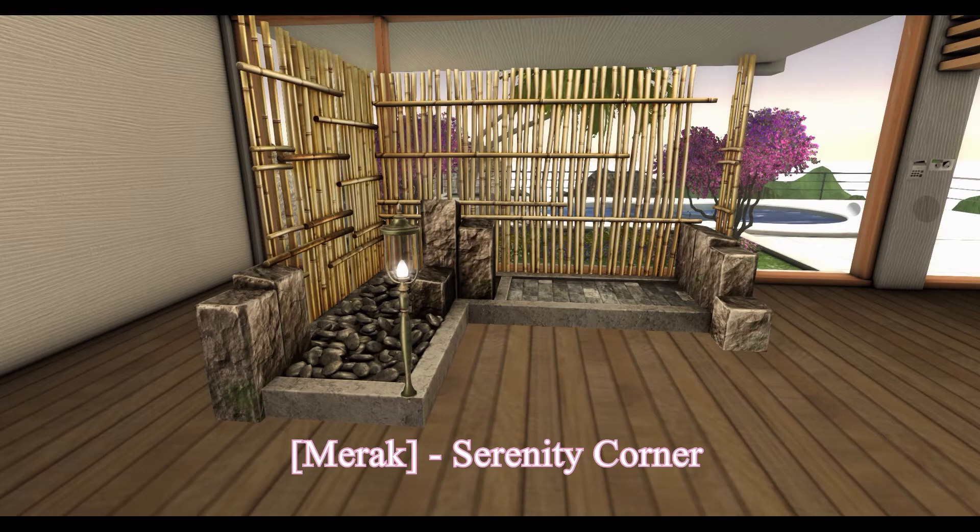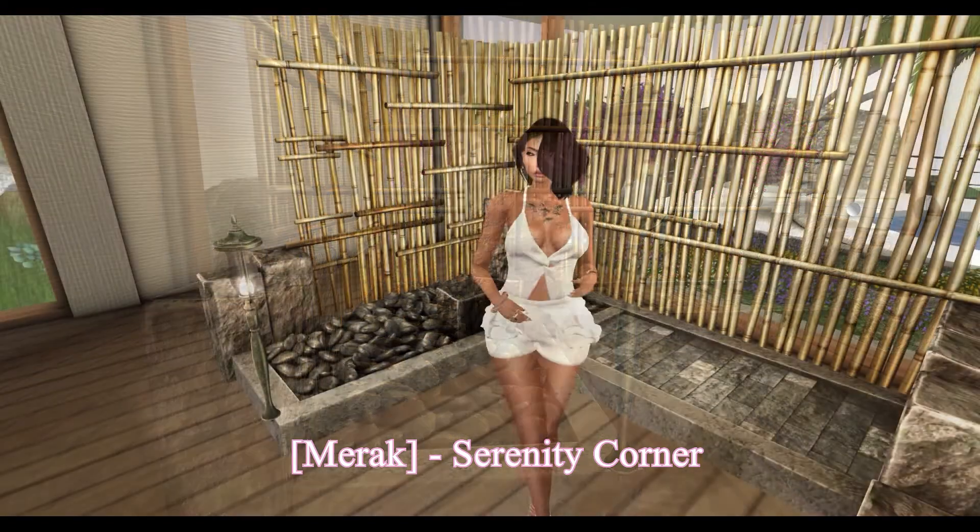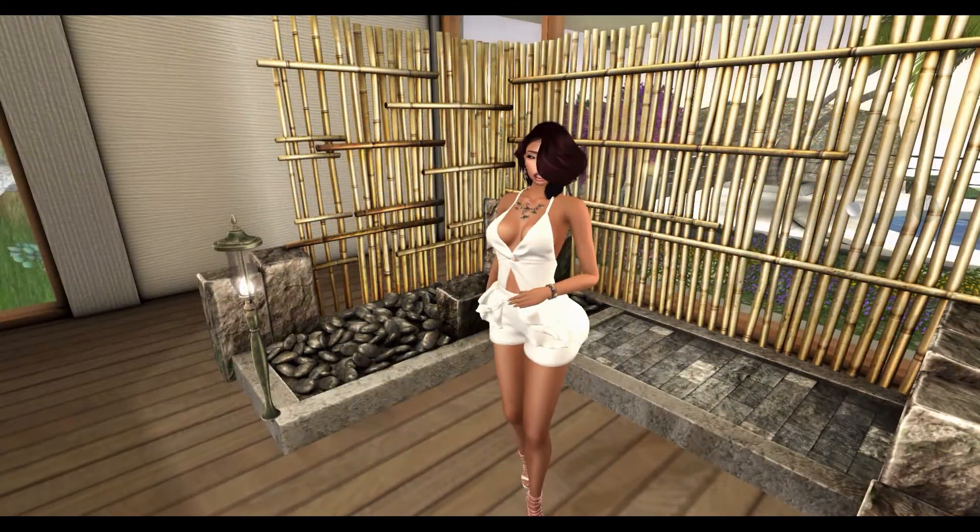Next, from Mirac, we have a Serenity Corner. This set includes a Serenity Corner and a Garden Light.